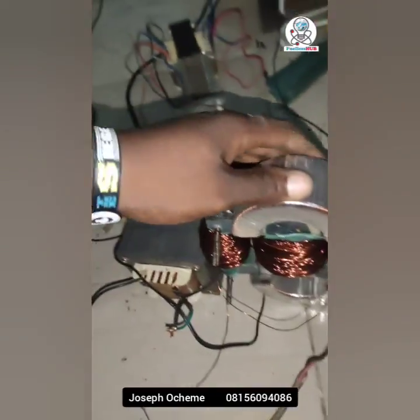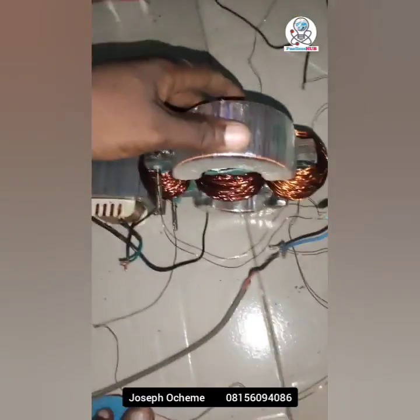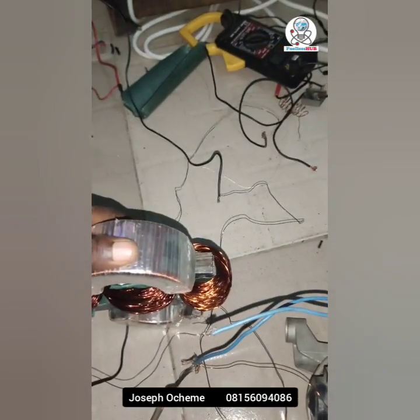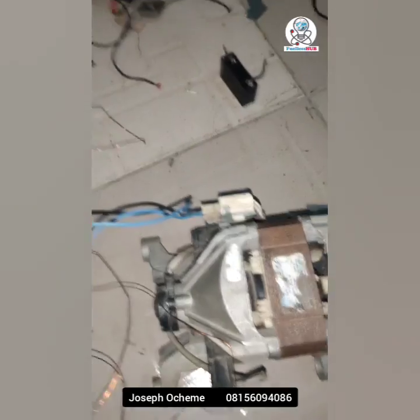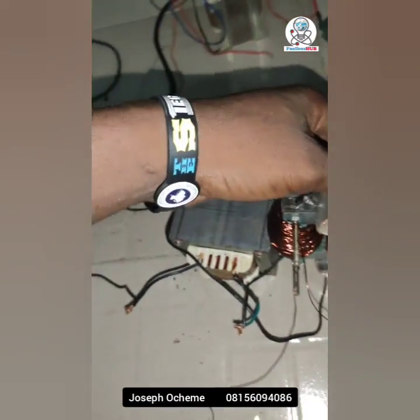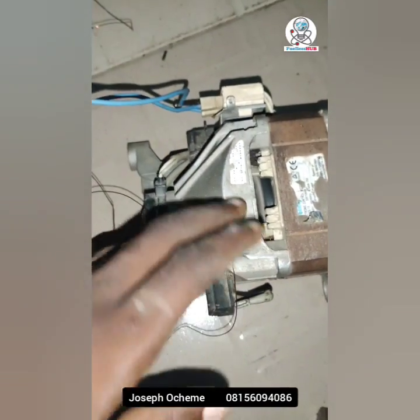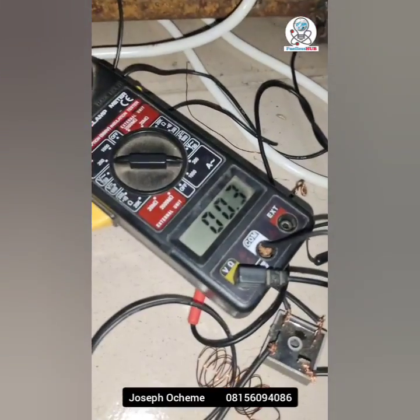My name is Joseph Ocheme, the content creator of RollerSub. I'm testing a different kind of transformer where the load has little effect on the primary voltage. As you can see, this is a customized transformer. Here's the electric motor I'm currently spinning — a universal motor, 350 watts or thereabouts — and it is consuming 0.3 amps.